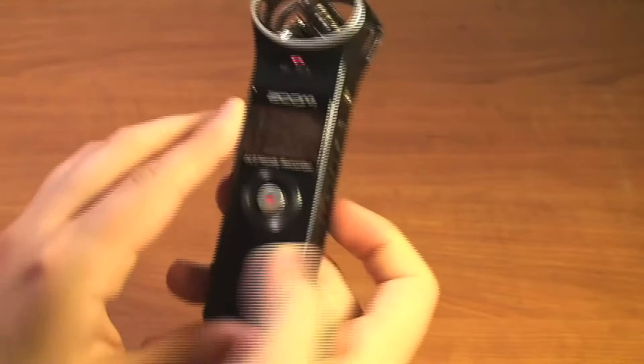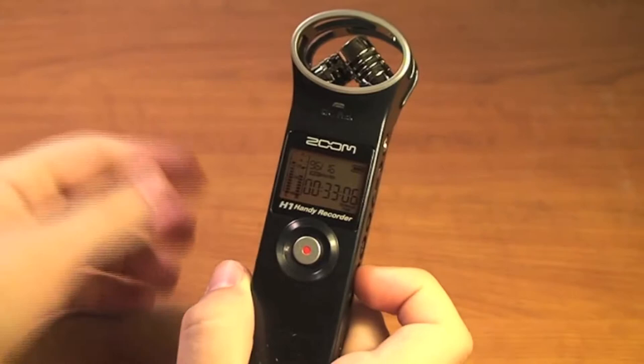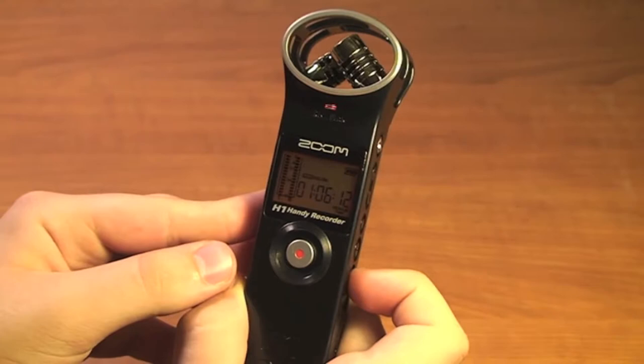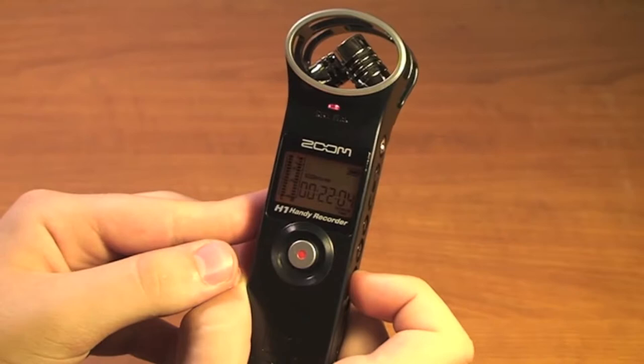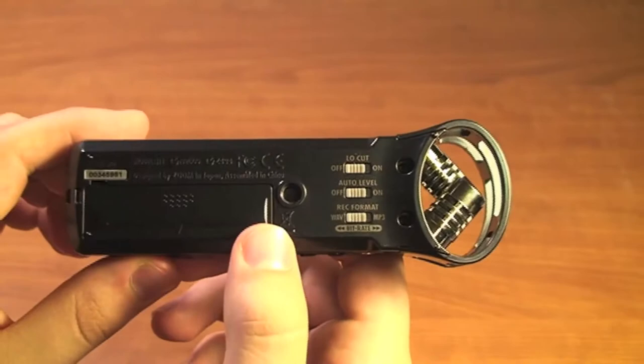The highest quality is 96 kHz 24-bit. Scrolling through: 96 kHz 16-bit — my remaining time went up because it is less quality, so I can fit more onto the SD card. Then 48 kHz 24-bit, 48 kHz 16-bit, 44 kHz 24-bit, 44 kHz 16-bit, and then back to the highest at 96 kHz 24-bit. So with lower quality we're able to fit more onto the SD card.